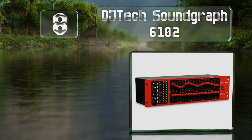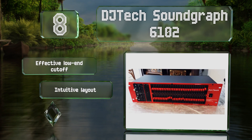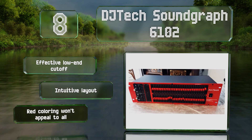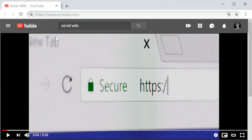Coming in at number eight on our list, the DJ Tech Sound Graph 6102 features 12 LED level meters so you know exactly how far you can push your signal before it starts peaking. The sliders are spaced too tightly though, making it hard to move one without accidentally hitting another. It features an effective low-end cutoff and an intuitive layout, however the red coloring won't appeal to everyone.